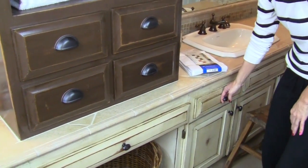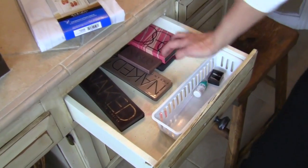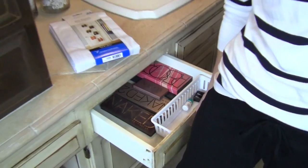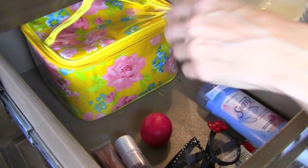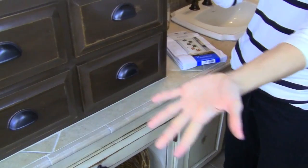I was able to clear out this drawer and put my extra makeup that doesn't fit in my makeup bag in there. I'm sure it'll get cluttered up all too soon. And then my daughter has her own drawer now that she can just keep her little things in and she knows where to put them away.